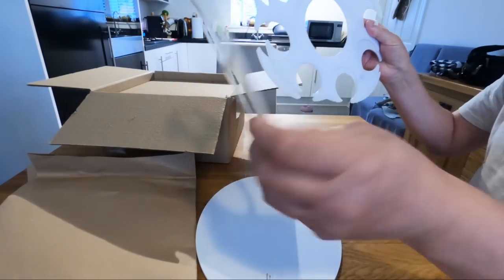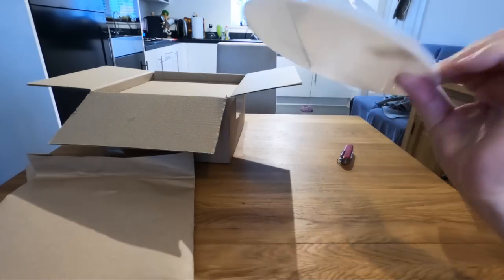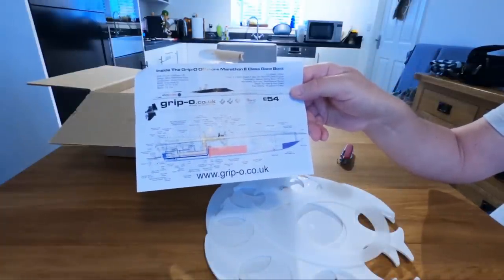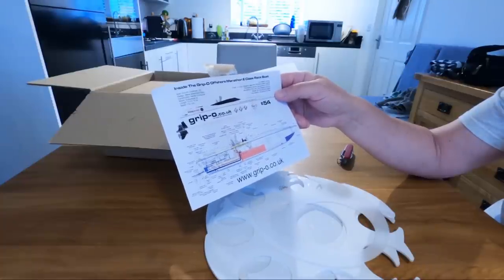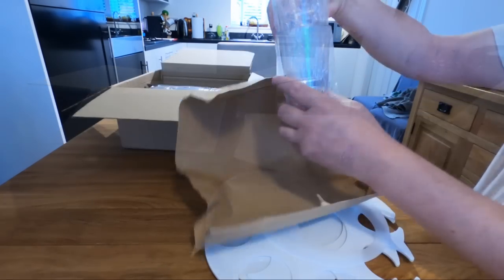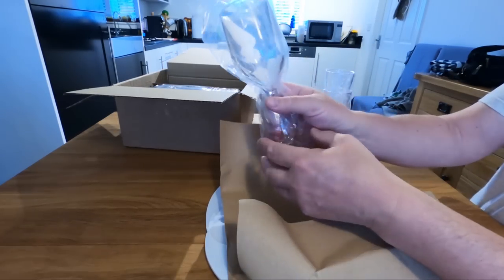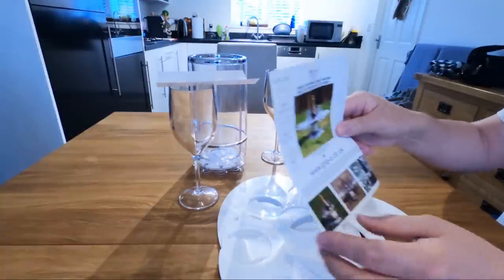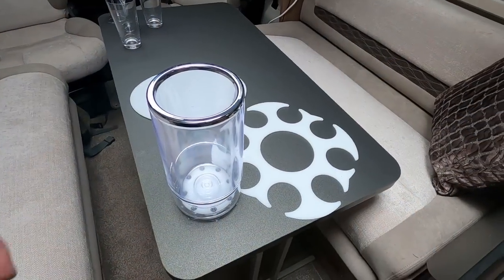Two of those, one of those and one of those. Also got that on the back. It's inside the Grippo Offshore Marathon E-Claus raceboat. We'll have a look at that later. Nice looking tumblers. Wine glasses, always useful. That's what it's supposed to look like once you've set it up. So let's have a look at what we've been sent.